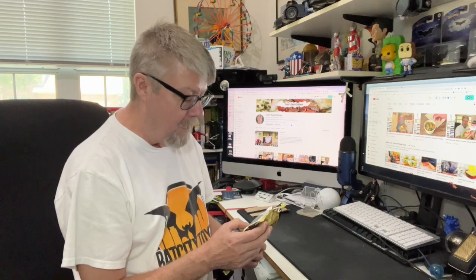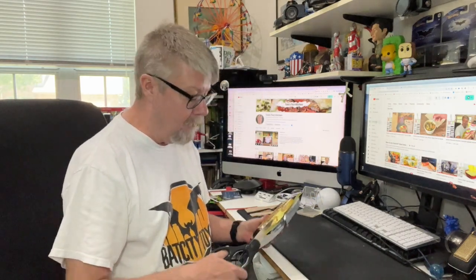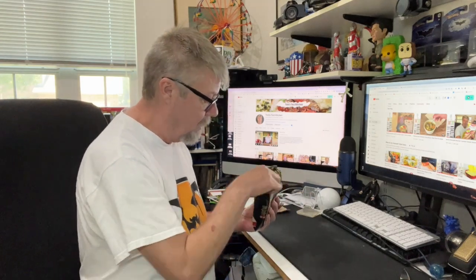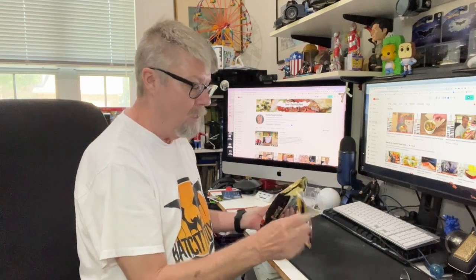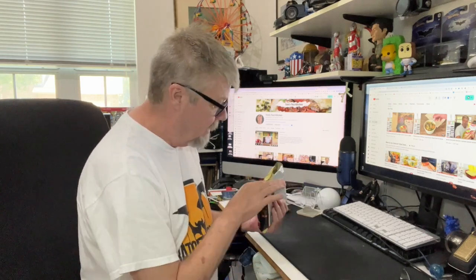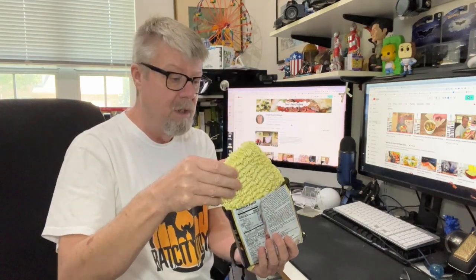It also has ginger extract and what looks like TVP — textured vegetable protein — because usually jajangmyeon has ground pork, but I'm sure you could add ground pork if you want. Let me see — this looks like a pretty good sized bowl of noodles. We've got a liquid pack, and I can feel some solid pieces in there.